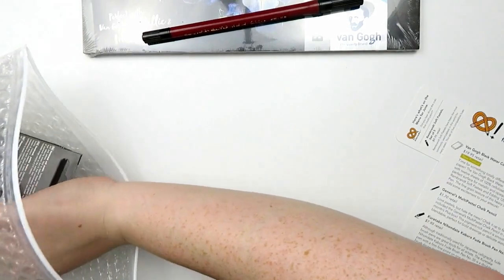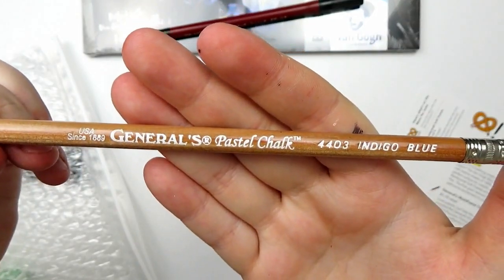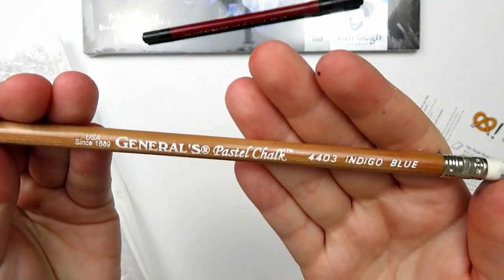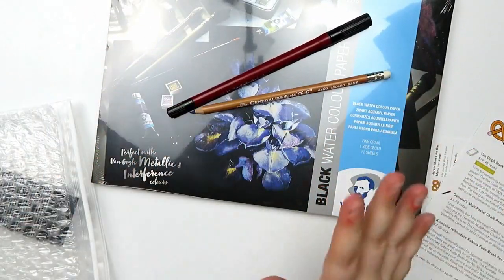Then the last plus item is this. It is a General's Pastel Chalk Pencil. It comes with a little eraser. I'll show you the color in a swatch later — this is indigo blue, so that's exciting. So these are the plus items that we're getting this month.